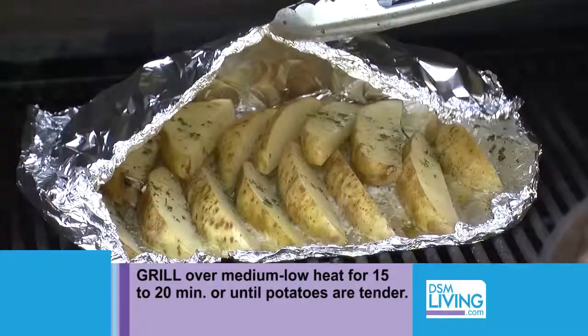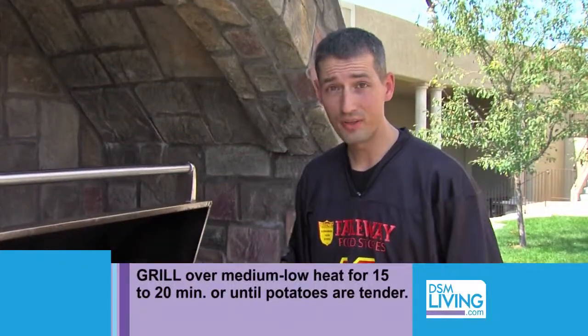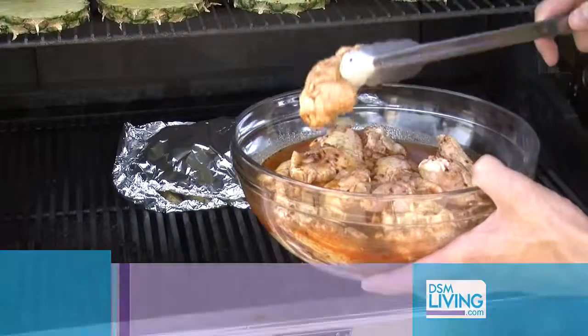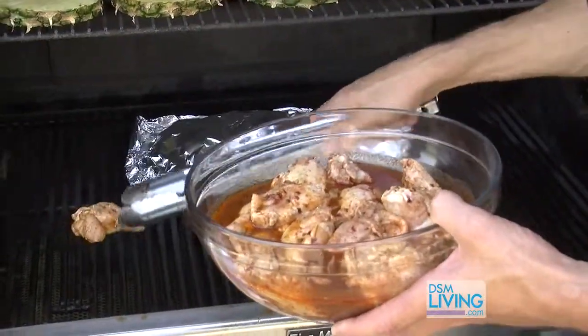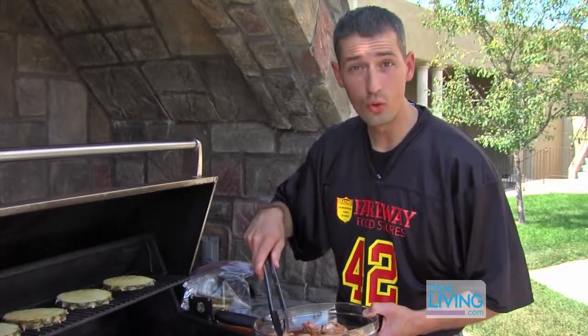We've just placed our potatoes on the grill — they're going to cook fully for about 15 minutes. Now is a perfect time to put our wings on the grill because the wings are only going to take about 15 to 20 minutes. So we're going to place our wings directly on the grill on low heat.